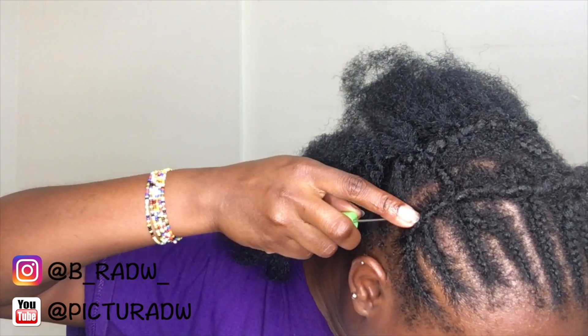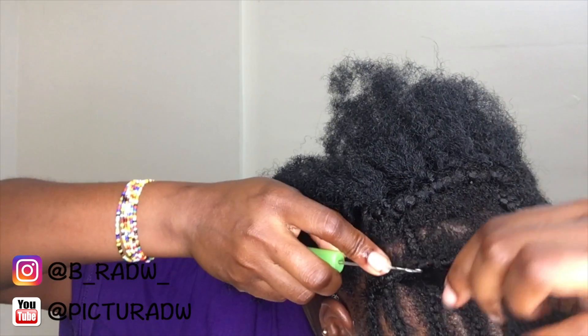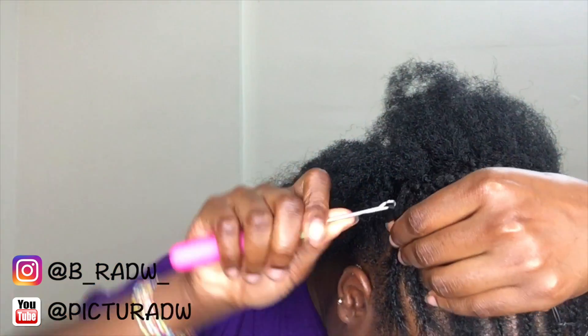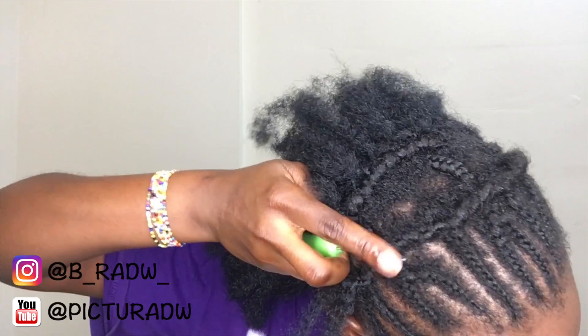Now onto crocheting. This is the normal crochet method: you pass the crochet hook underneath your braid, pull the hair underneath, loop it once, loop it twice, and then pull the hair and secure. I'm going to show you one more time.